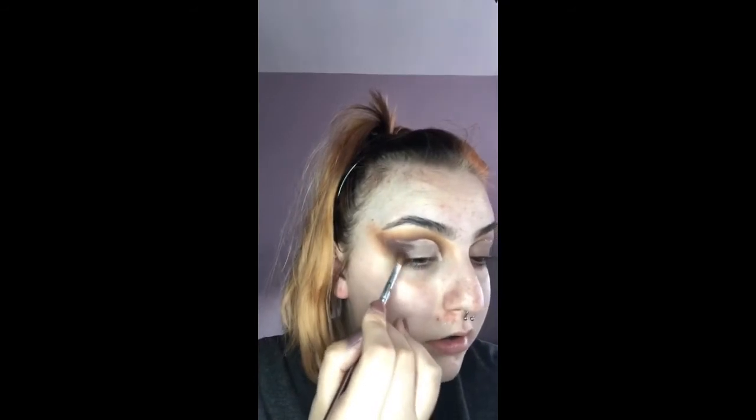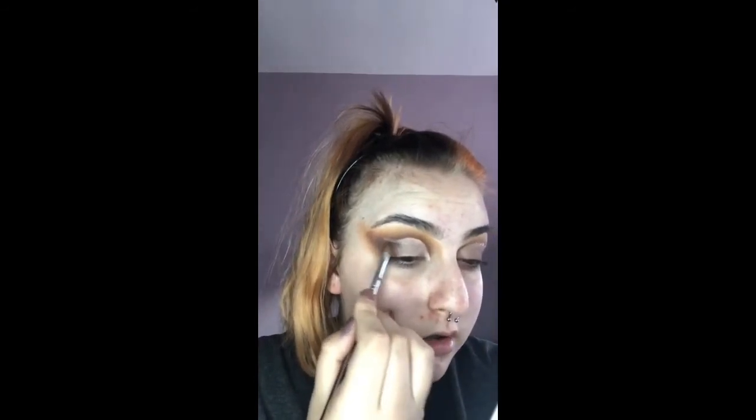I'm going to take the shade Framed again and blend that outer corner so there are no harsh lines from the eyeshadow in the cut crease.